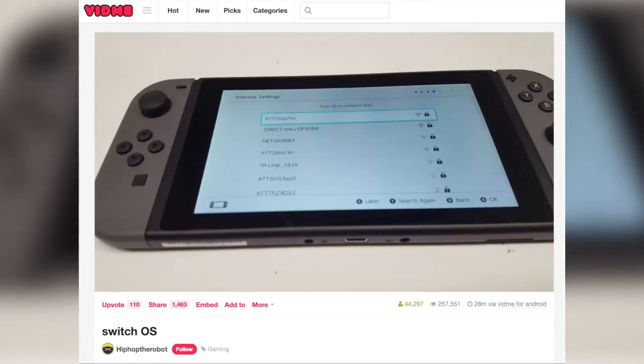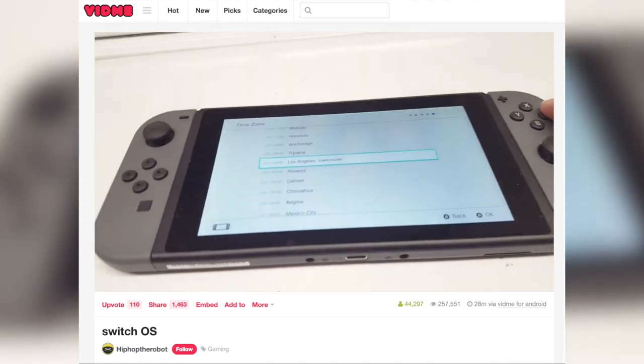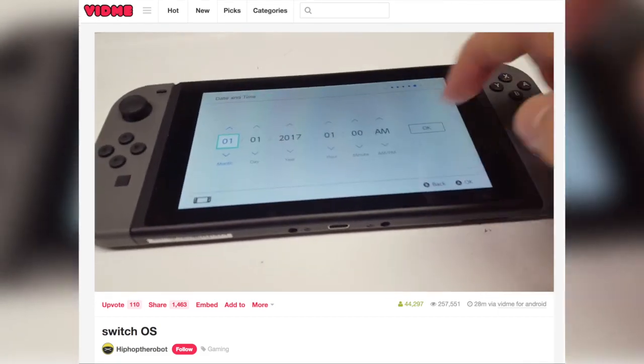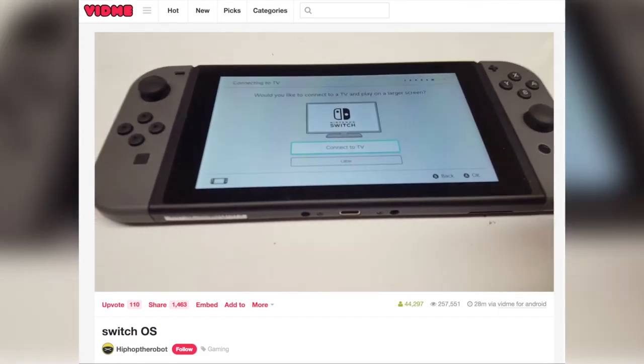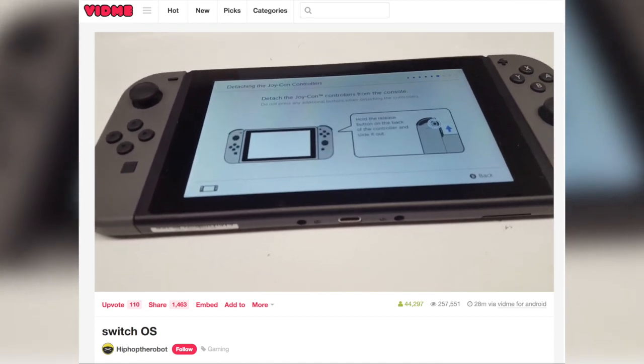There's also bewilderingly an option to set TV output to 480p. Who the fuck is that for? Who the hell is still using SD-CRT TVs for their bloody gaming?